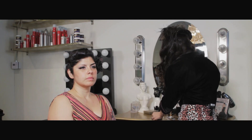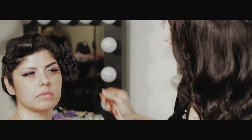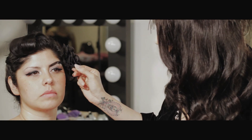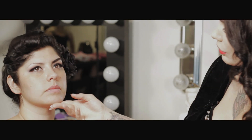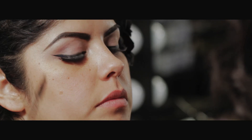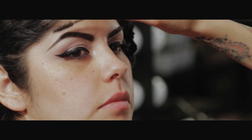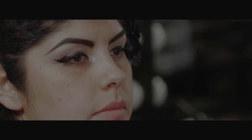You'll finish the brow by setting it with some clear brow gel. So that is brow one — such a difference, it really brings out the makeup. Thanks, Micheline, that looks great. I'm Castle and I'll see you next time.